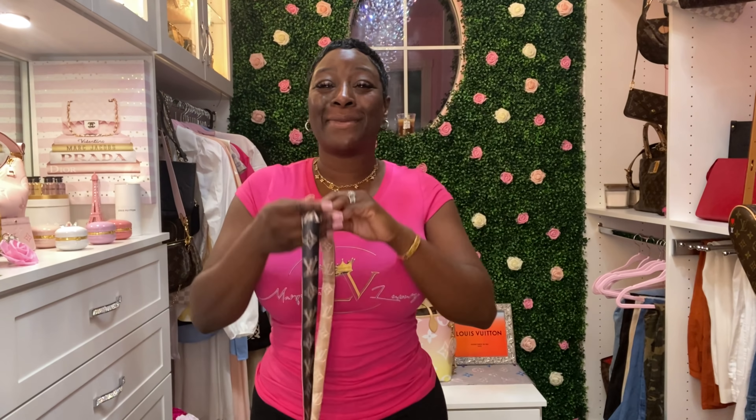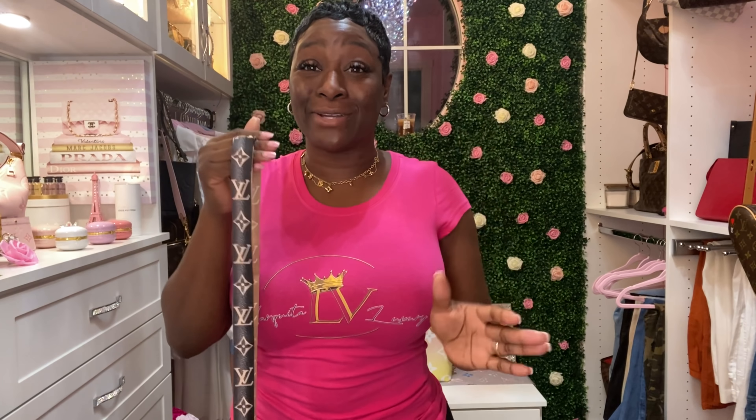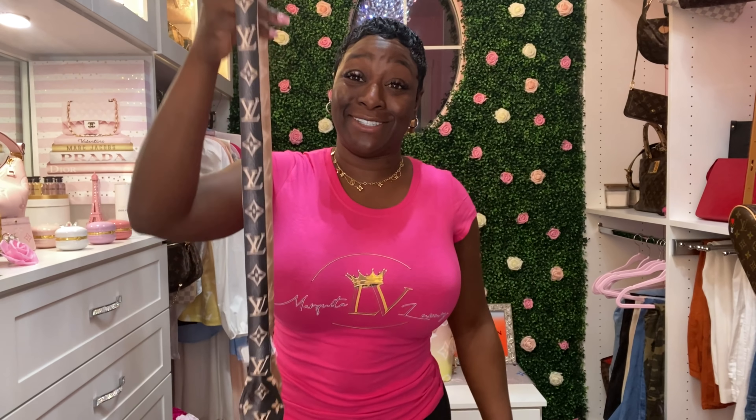These Bandeaus can also be worn around the neck, on your bags, or as a belt — your choice — but I think they look absolutely gorgeous on bags. I am excited about both of the 3D Bandeaus. I think LV is really on to something, and I am truly excited to have all of the releases in my collection.